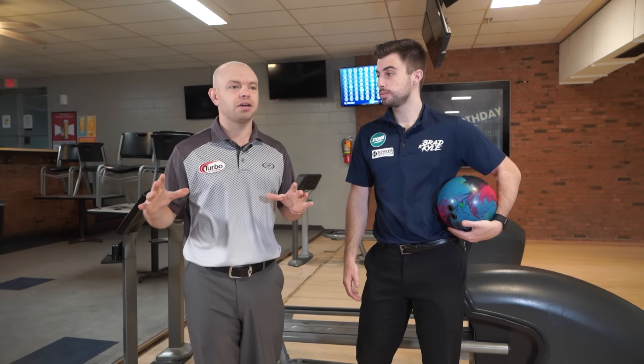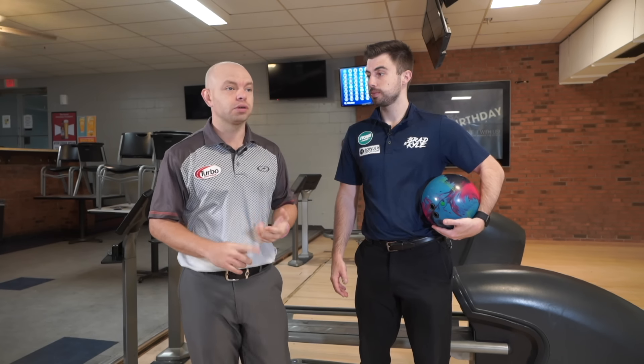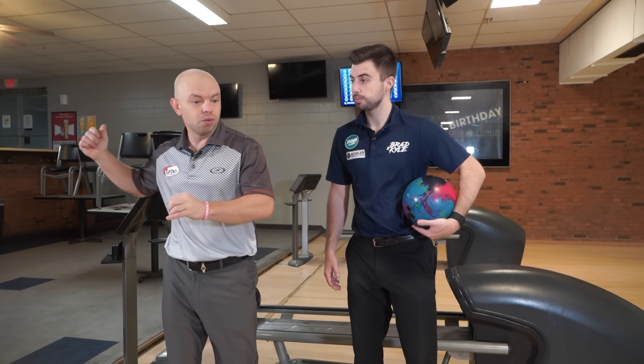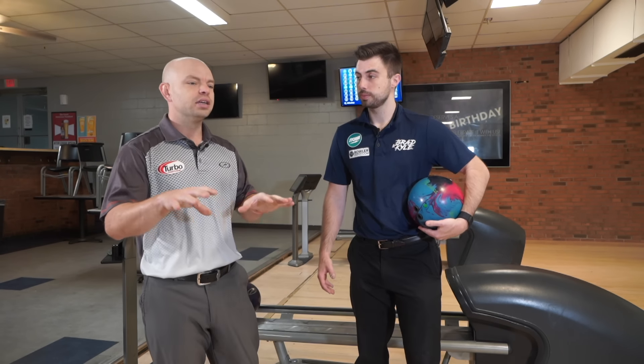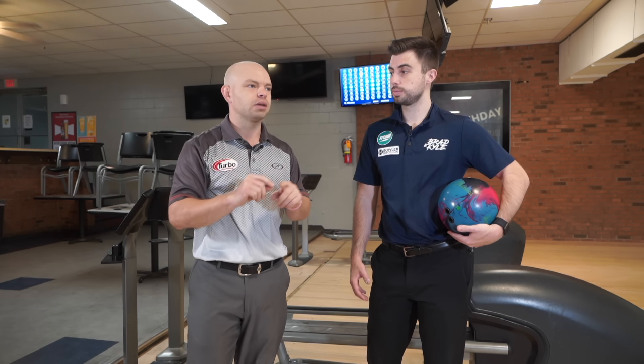When we talk about the bowling swing, there's a lot of things we can talk about. There are a lot of sports out there that involve power, like a baseball swing and a golf swing. When you talk about those things, you talk about lag and how you don't want to overforce it because then you lose power. If you do it correctly, then you gain power. The bowling swing is very similar.